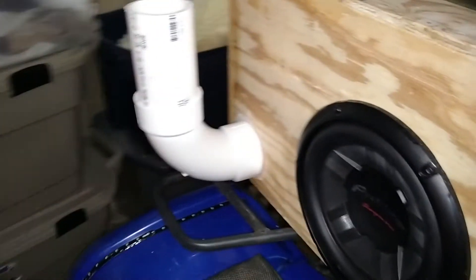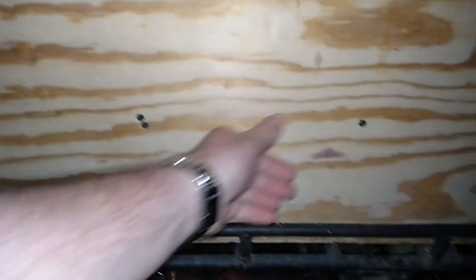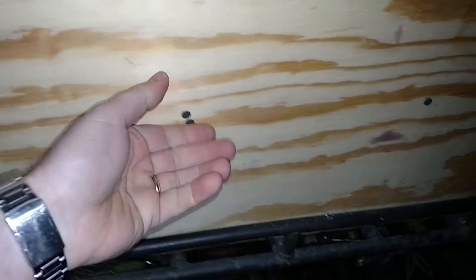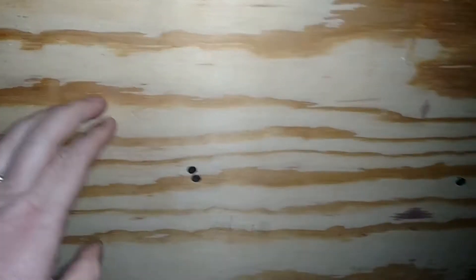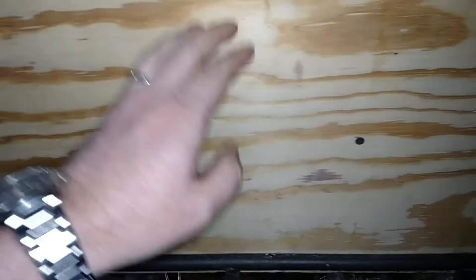The noise you're hearing is no longer the ports — it's actually the box leaking. And the rattles you heard are also the box flexing, because we have this huge section. I do have two boards on the inside, braces on the inside to hold this, but we're still getting some flex out of this box.